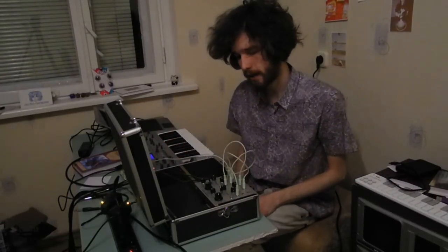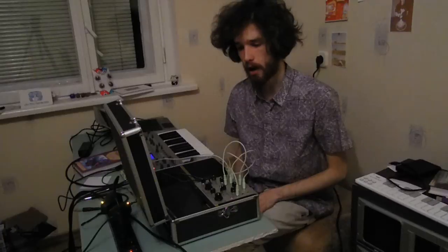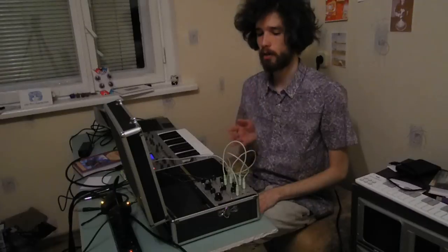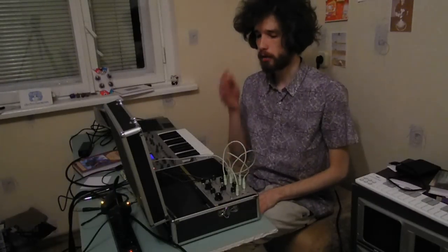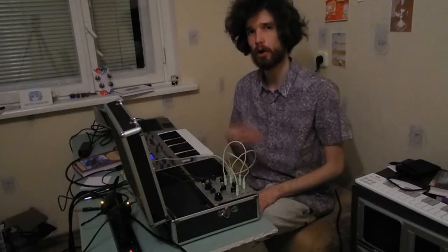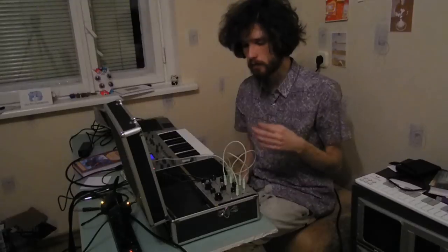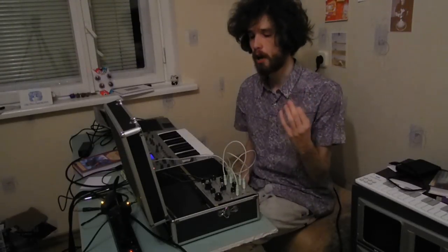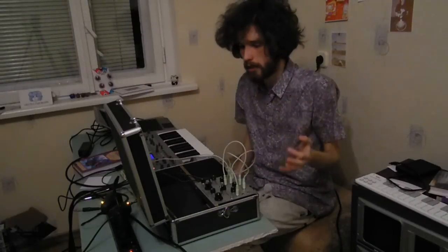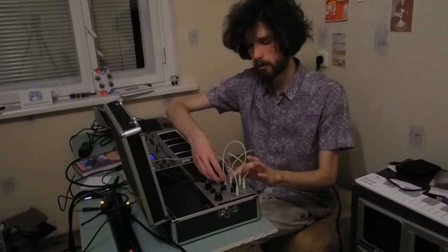Quite awesome. Maybe to end our demo, let's hear oscillator two without any modulation, just a clean waveform — either sine or square — because even at a single low frequency it sounds really bossy and powerful. You have such an intense bass, it's basically insane. So maybe let's try to hear it.